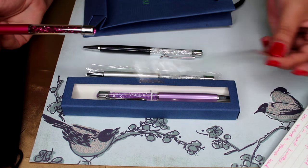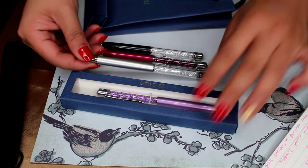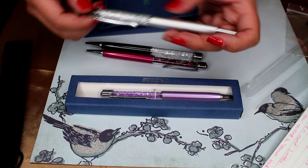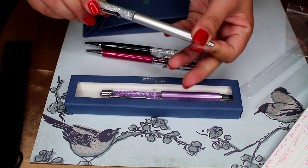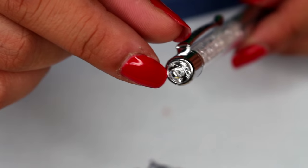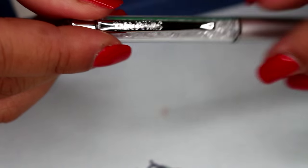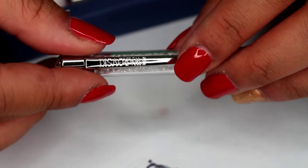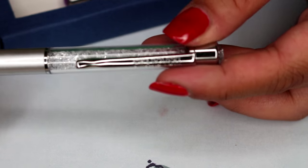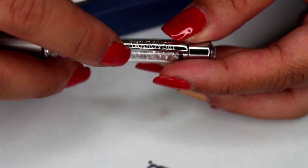Each pen comes wrapped in a little plastic sleeve. The silver one — and all these pens — are twist-ups: you grab here and twist up for the ballpoint to come out. The end of the pen comes with a very big jewel, which is really pretty. When you turn it over, the clip part does say Swarovski.